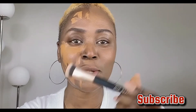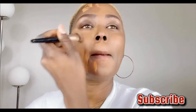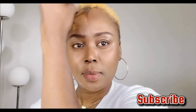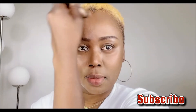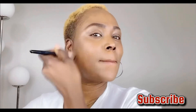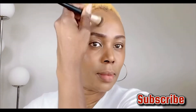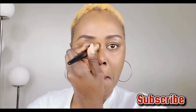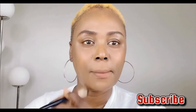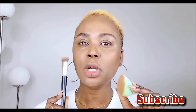I'll show you how you can apply and use my foundation brush, and I promise you, you will always love it. Both of them are looking beautiful and flawless — this is the foundation brush, and this is the concept.